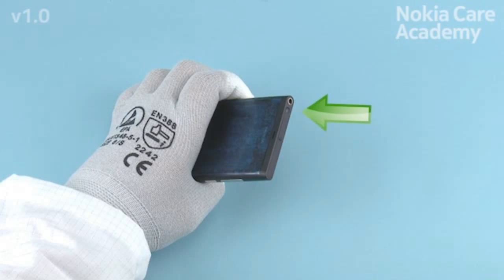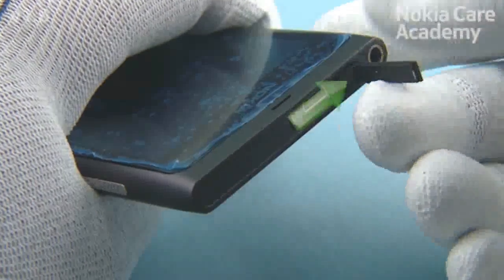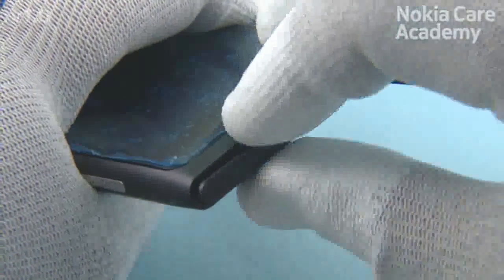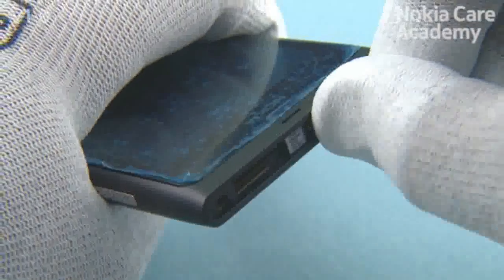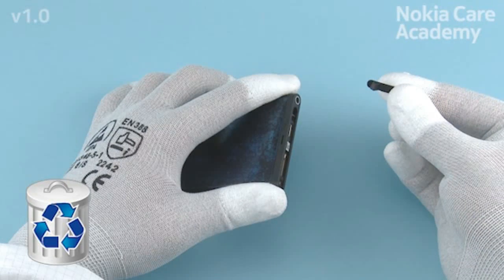Push in from the shown place to open the USB door. Pull the SIM door in the direction shown to open it. Remove the SIM door. Pull out and remove the USB door. Do not use it again — discard it.